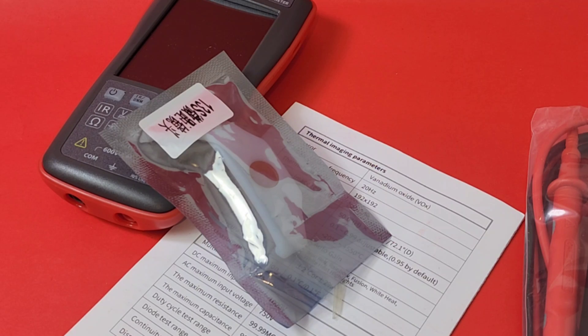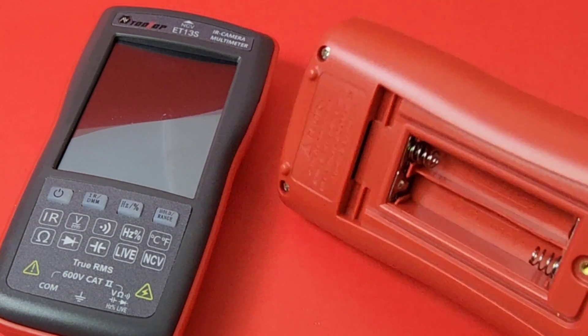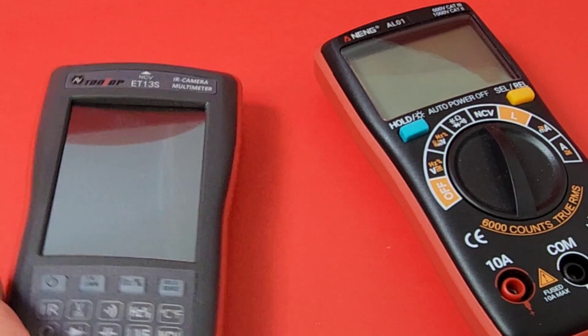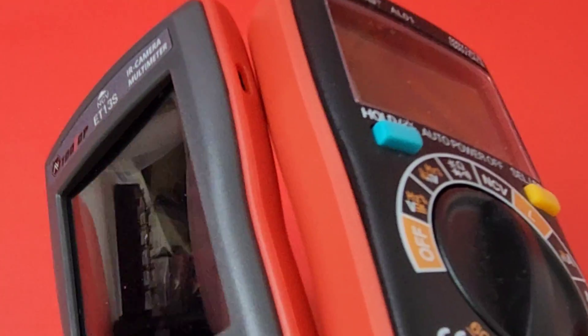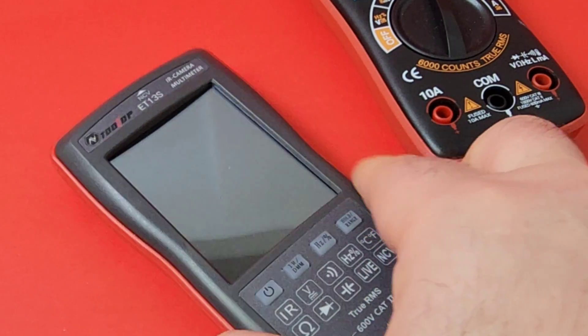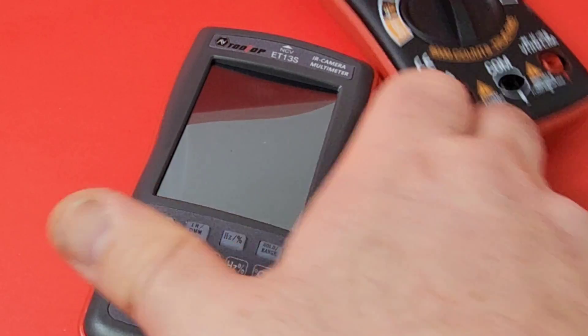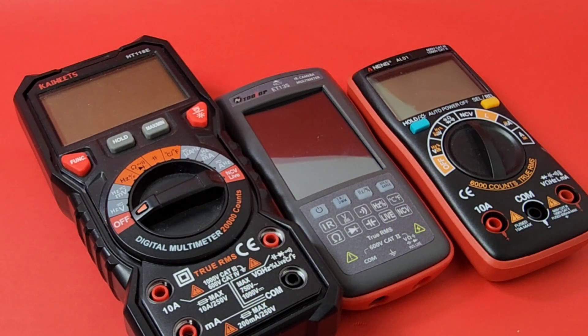For a hundred bucks, you even get that macro lens. The body looks very similar to the Aneng — same kind of shape. It has that Aneng-ish look and feel, and a bit of a plasticky feel. I can't say I'm a great big fan of that — I would love to see some rubber inlay or a little boot on here.